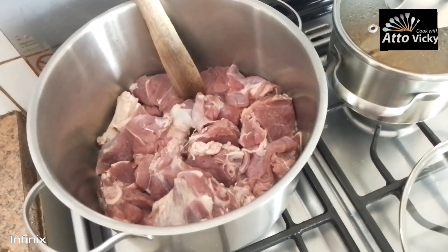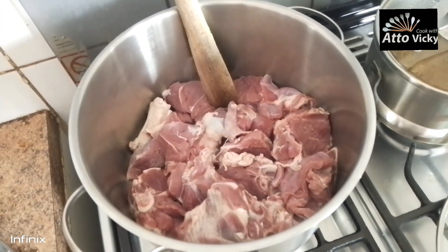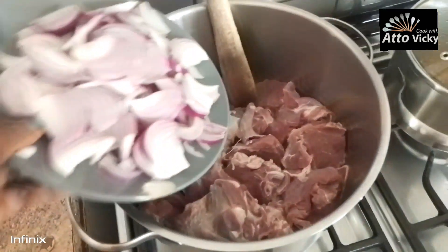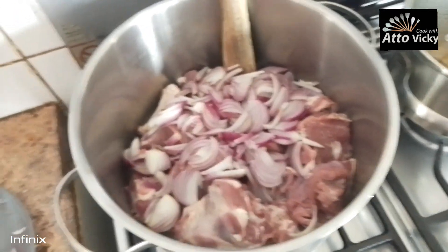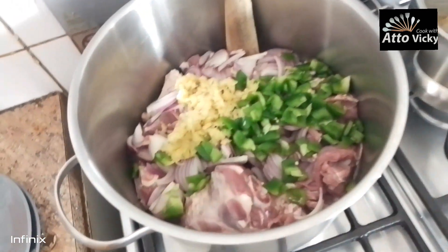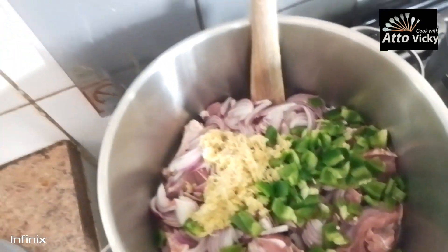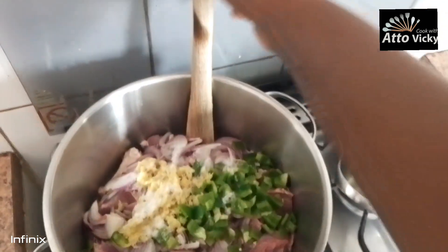Hi guys, today we are cooking some delicious lunch — boiled goat stew with cabbage. In this pot I put my washed goat meat, then I'm going to add onions, green pepper, garlic — sorry guys, I'm holding this camera at the same time — then some salt.